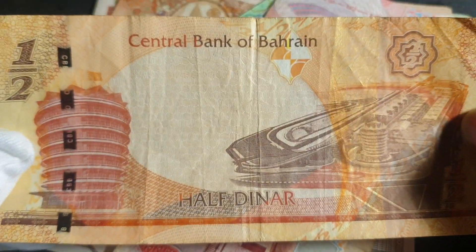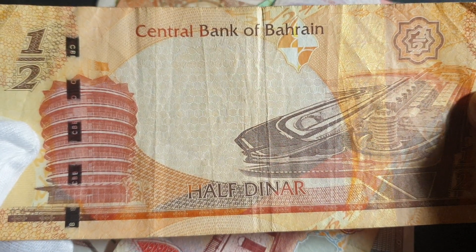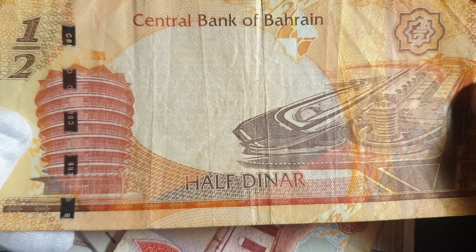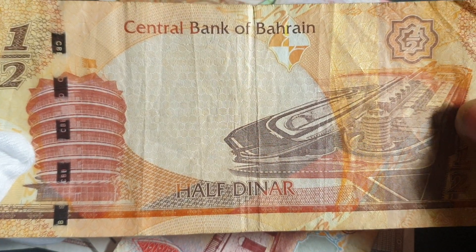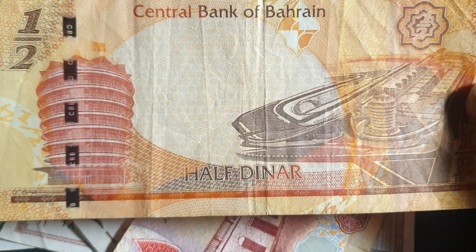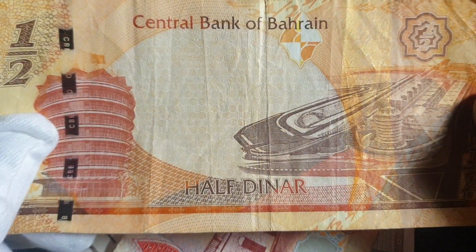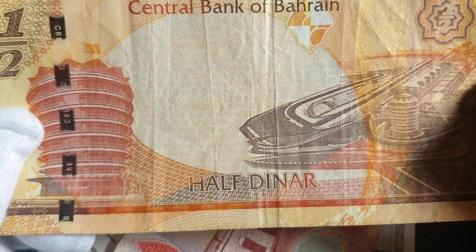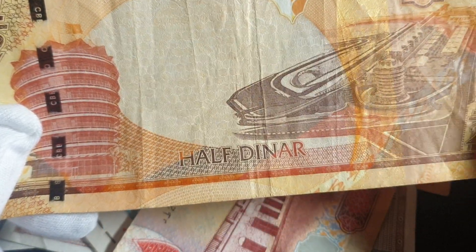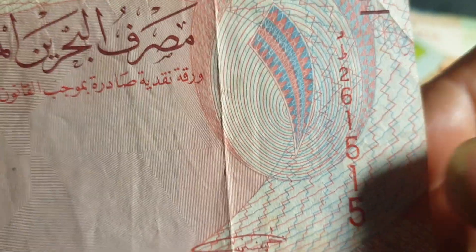On the back we have the International Airport with the VIP Tower. They have a similar exchange rate to the Omani series — about 250 fils equals one Australian dollar, so this is roughly equivalent to two dollars, which is quite a lot of money. Like Oman, the highest banknote is 20 dinars — you can also get one, five, ten, and twenty dinars.